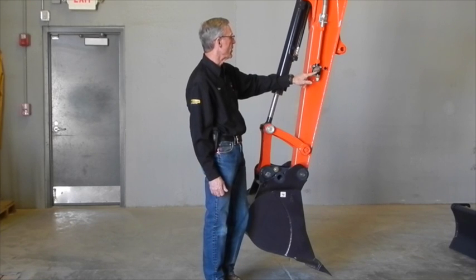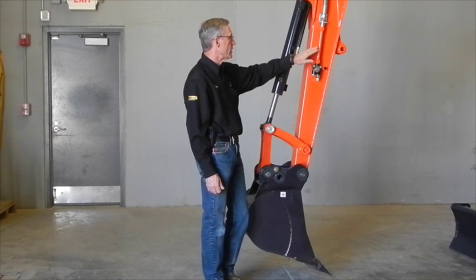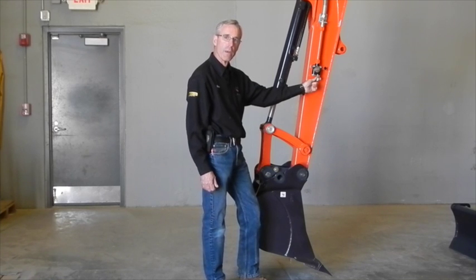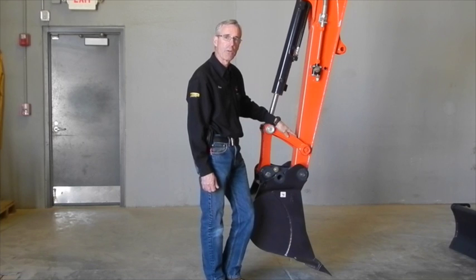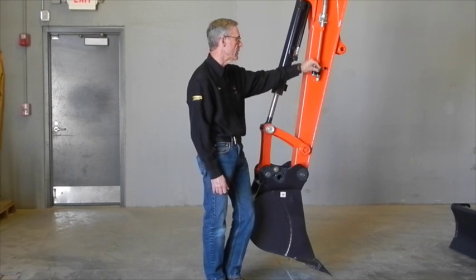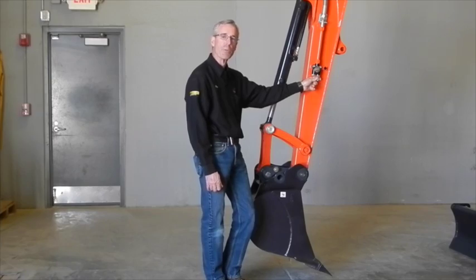This also has a diverter valve which allows you to run on this port or this port. Say you had a thumb mounted and plumbed into this port, but you decided you also wanted to put a concrete breaker on without taking the thumb off — you can connect the concrete breaker to this port, switch the diverter valve over, and run the breaker without having to remove the thumb.